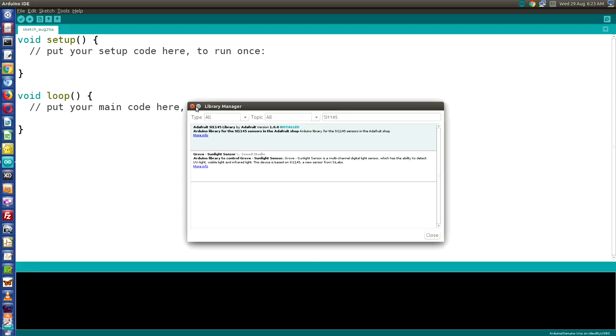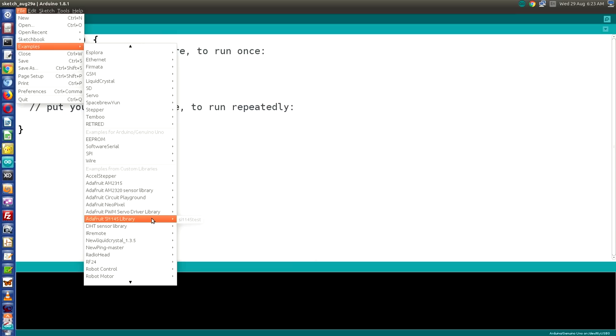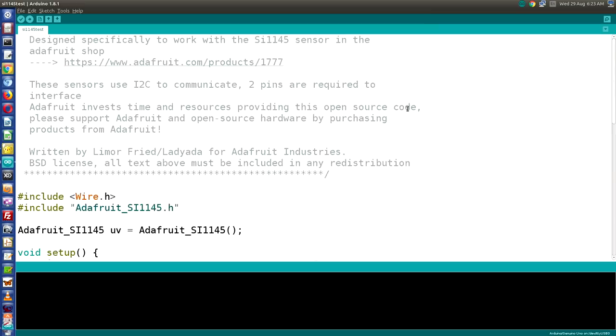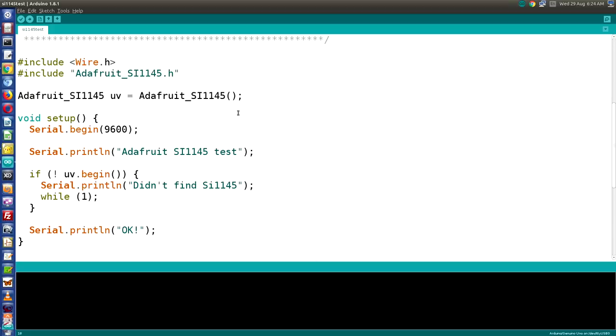Let's run the example sketch that comes with the library. Go to Examples, then Examples from Custom Libraries, and find the Adafruit SI1145 library — you'll see one example called SI1145 test. The sketch starts by including the Wire library for I2C communication, then the SI1145 library. We make an object called UV, set up the serial port, and initialize the device.